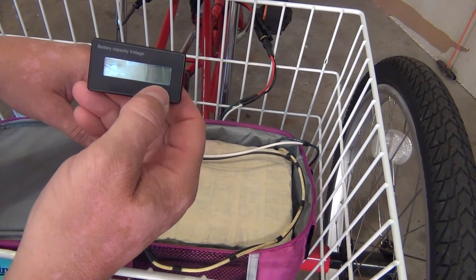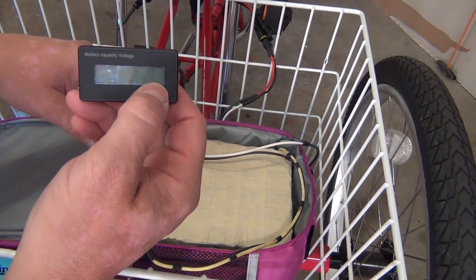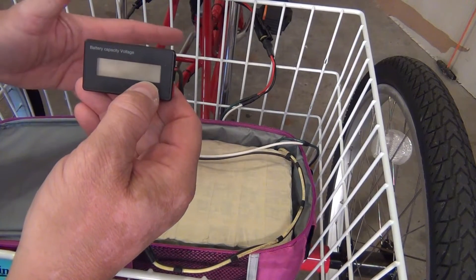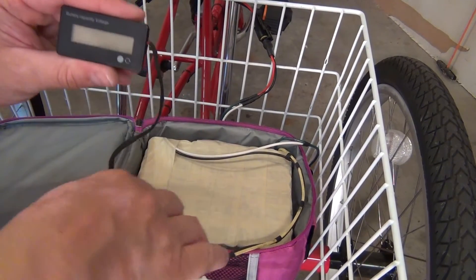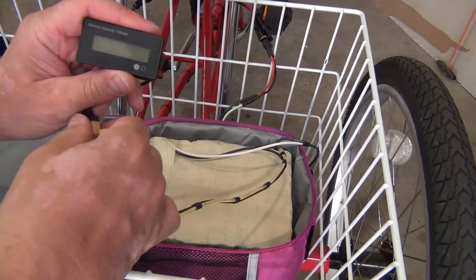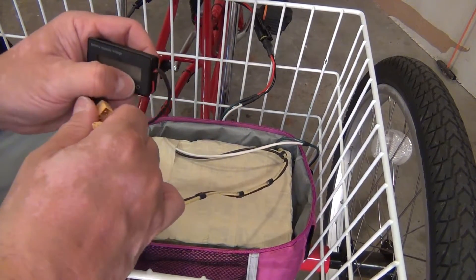It reads cells based on 3.7 volts, and then you just tell it how many batteries you have in series. It can also do lead acid. I'm going to show you how to get in there and change those settings. We start by unplugging the power, holding the power button down, and powering it up.